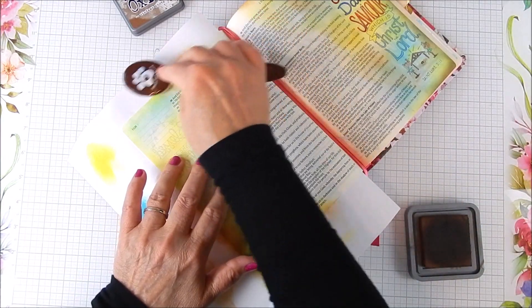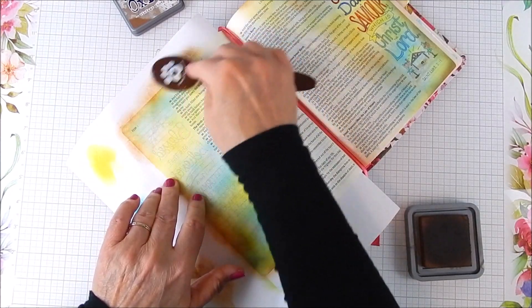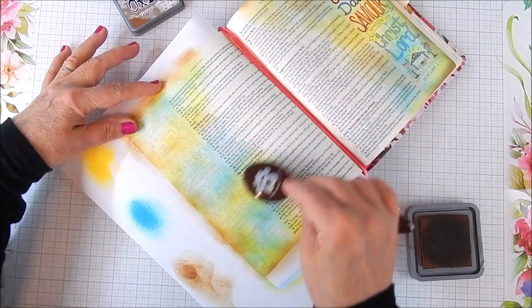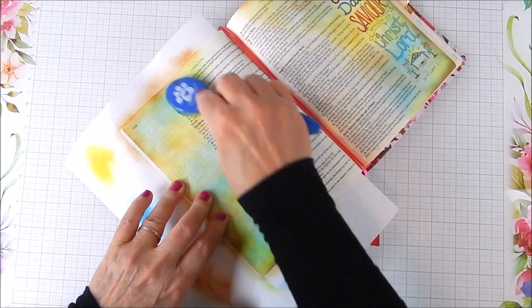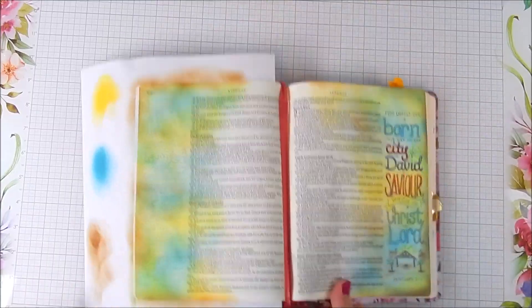I want more of a distressed look for these pages. I added some Vintage Photo color just to mix in around there to add a little richness. And that's the way I added color to the right side.